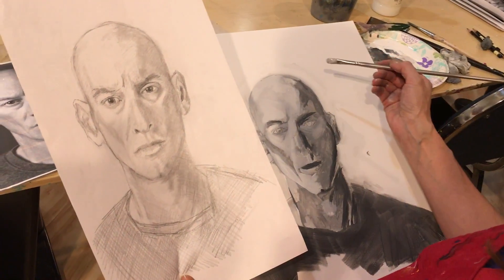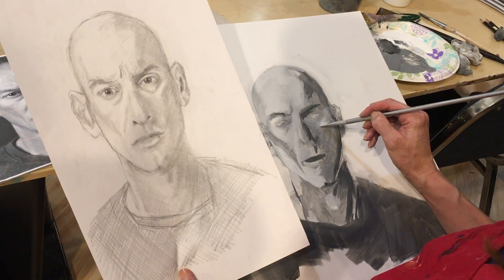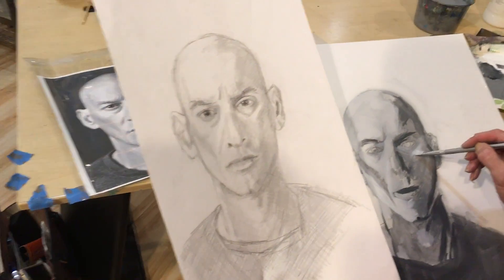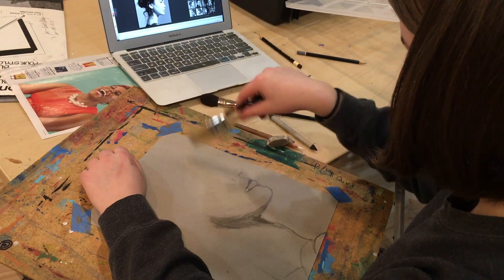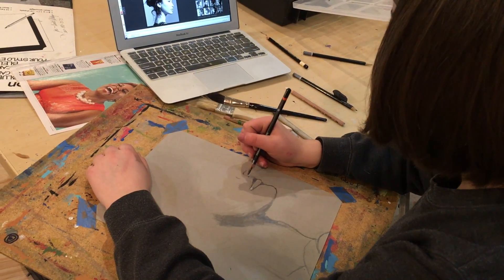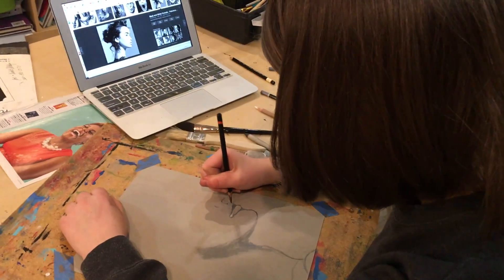Terry's just using black and white and carving out value shapes on her sketch. She's using a brush to remove debris from her artwork so she doesn't move the graphite, keeping her sketch looking fresh.